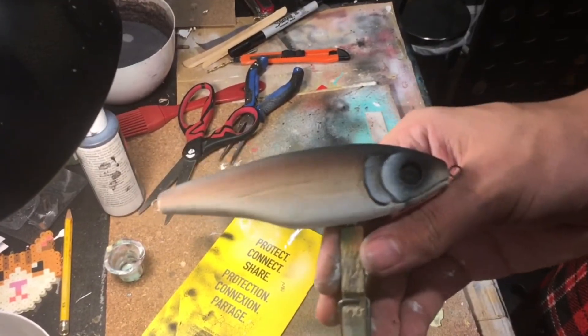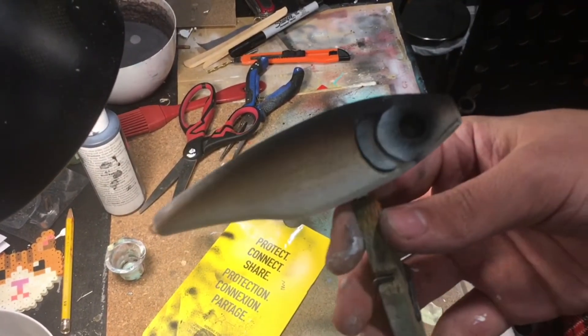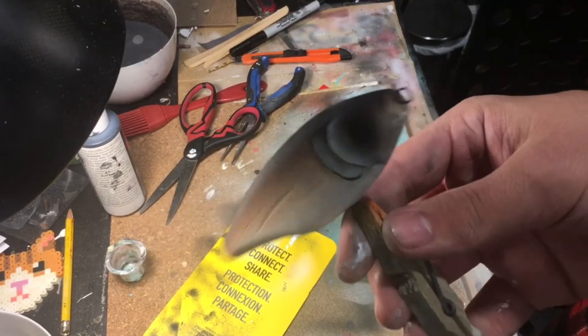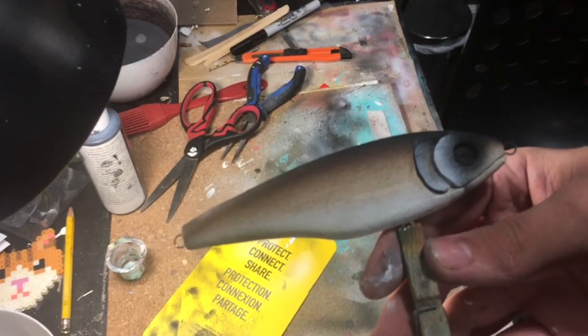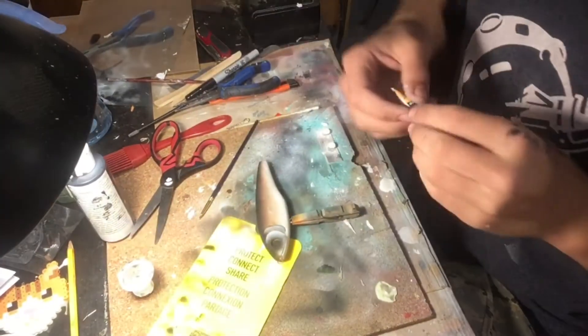This is how that thing is looking, and that's pretty much it for the paint scheme. Now I'm going to be painting the eyes for this thing — I forgot to film it, but I've got these eyes painted white because I think that would look pretty good with the lure. So now I'm just going to be gluing those eyes into the bait using some regular super glue.